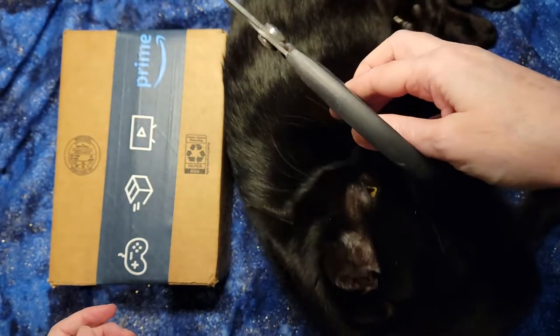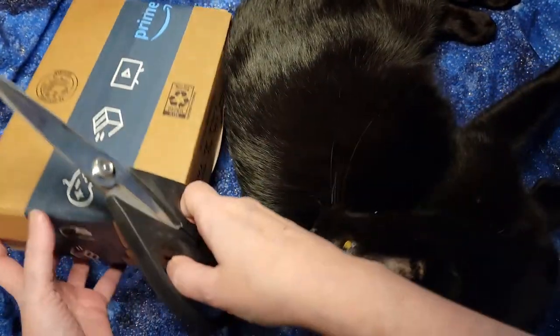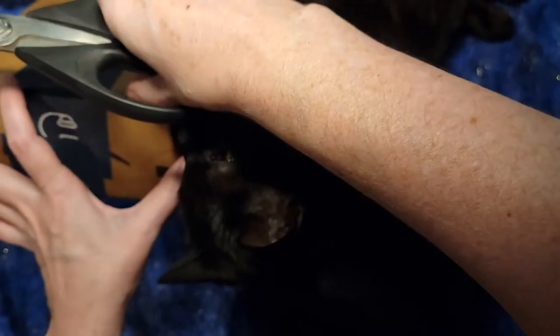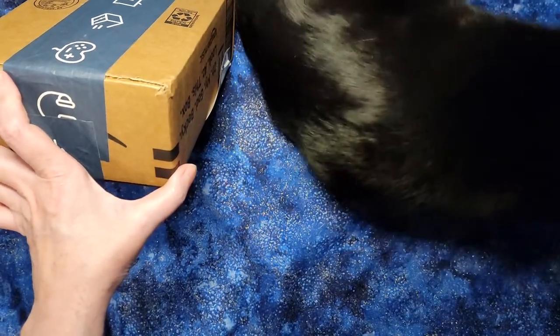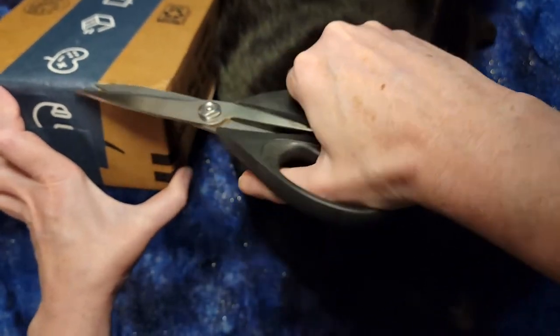Yes, these are scissors. Not as yummy as brushes, sweetie. Nope, you want to keep paws away from the scissors. Let's see if we can get this done while the cat is distracted.